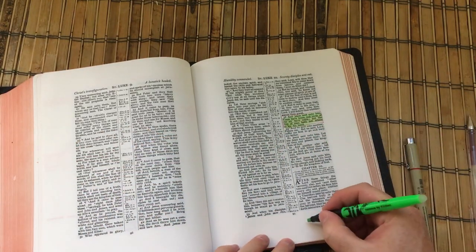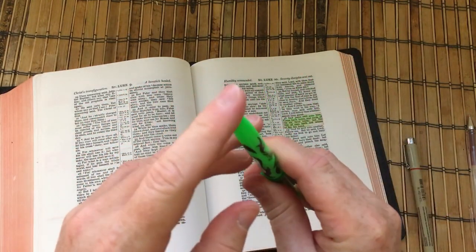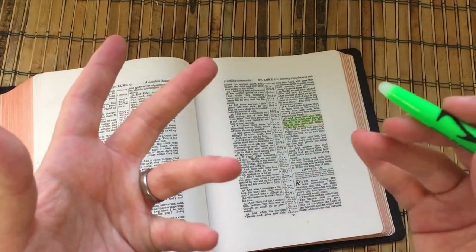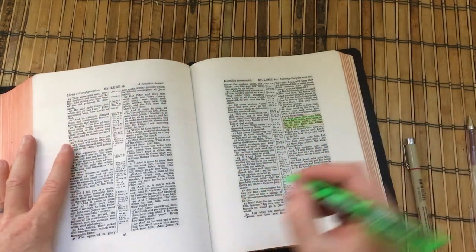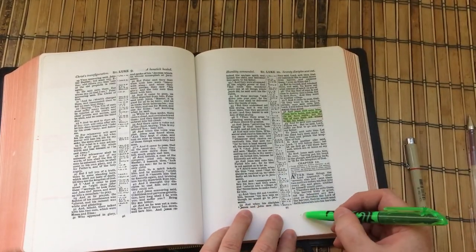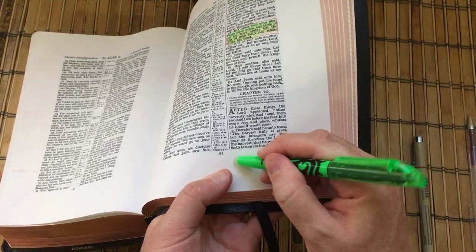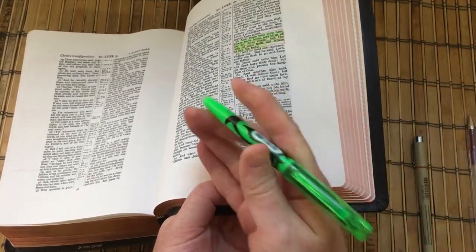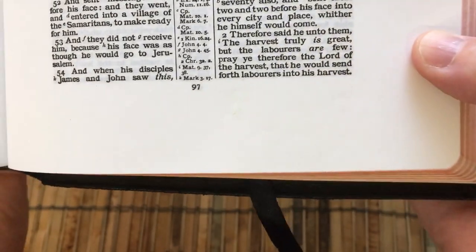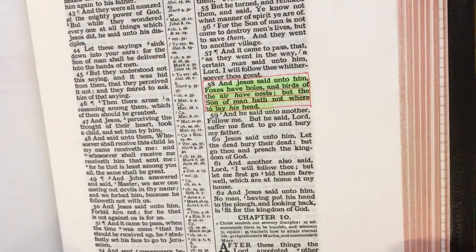One of the impressive things about the Frixion is that these highlighters actually erase as well. By using the stub at the end of the pen, you can actually take the highlighter off by friction. Obviously you don't want to be going at your Bible roughly, but if you did get a dab of ink where you didn't want it — for example I've just put a little spot here — we could go over that with the stub and take that off the page. And now there's nothing — you can't see where that bit of green was. There's our highlighting, which should be pretty dry now.